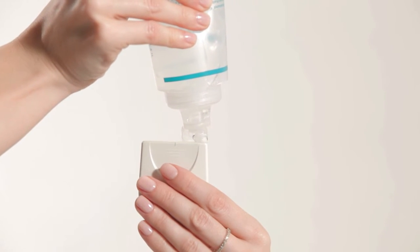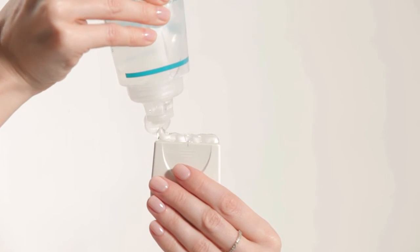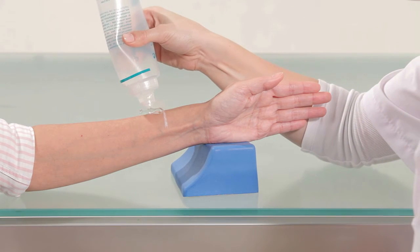Apply a uniform layer of ultrasound gel on the outer surface of the probe and on the subject's arm next to the line.